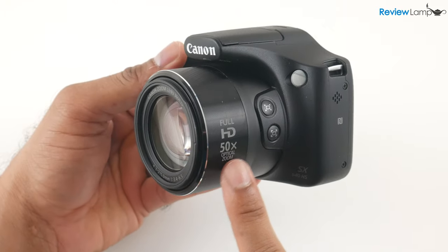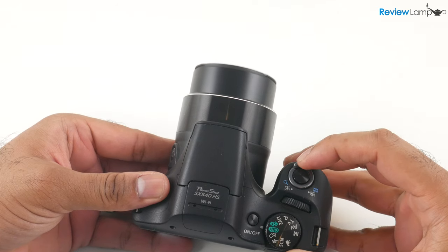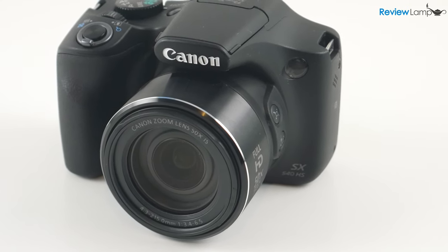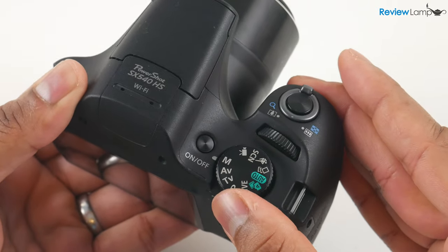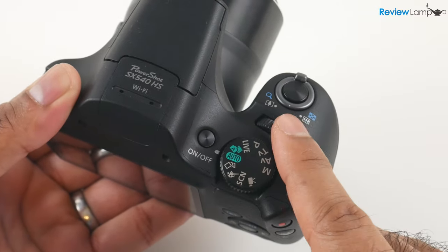It has a massive 50x zoom lens on the front, which is controlled by the toggle switch around the shutter button. The camera has a half-inch sensor, similar to its competitors like the Panasonic FZ80, which I reviewed a while back. The button and dial layout on top are pretty much what you'd find on any modern Canon camera — no real surprises here.